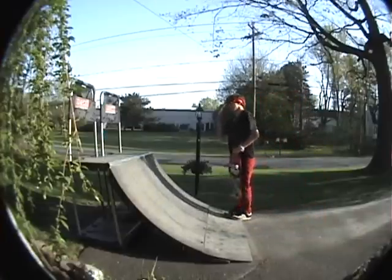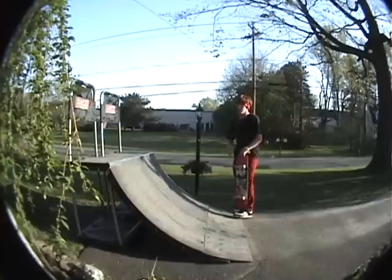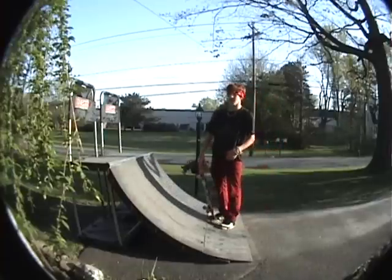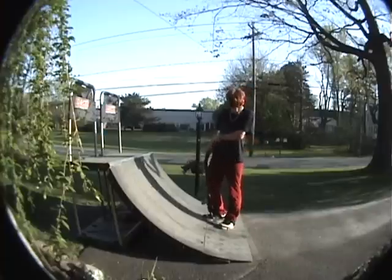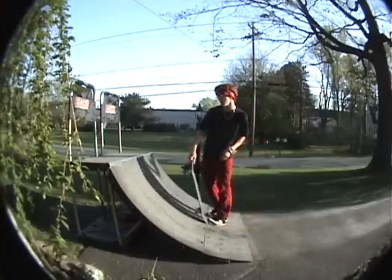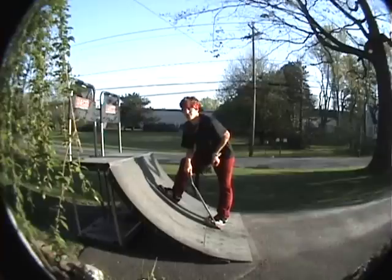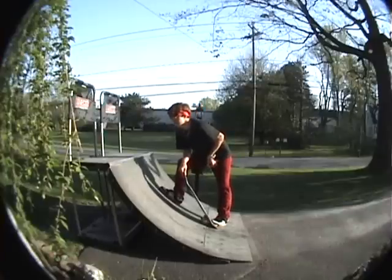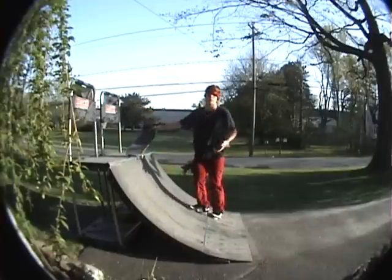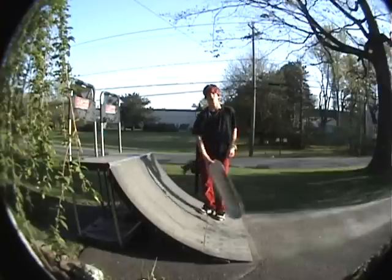Alright guys, today I'm going to be teaching you how to backside 5-0. For this trick, it's a lot similar to the axle stall — it's pretty much the same thing except you don't put your front truck down and turn and drop it.